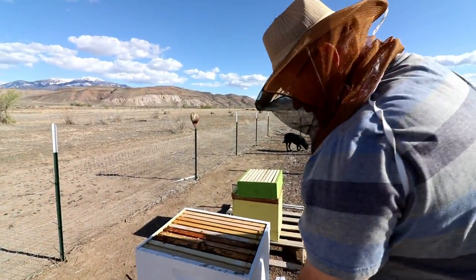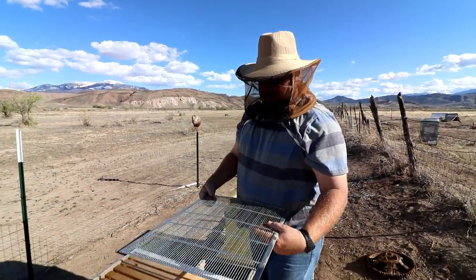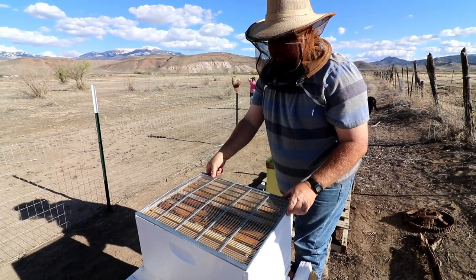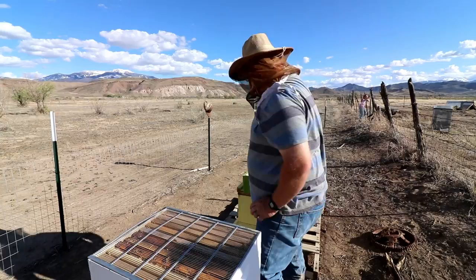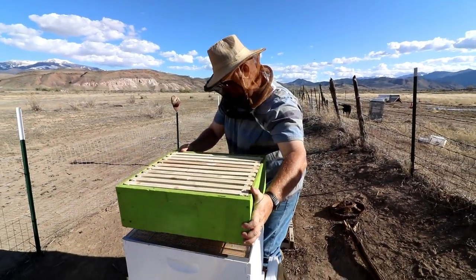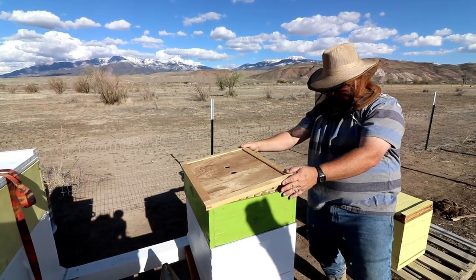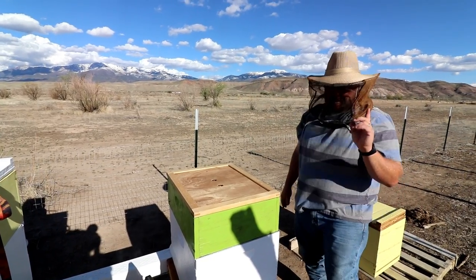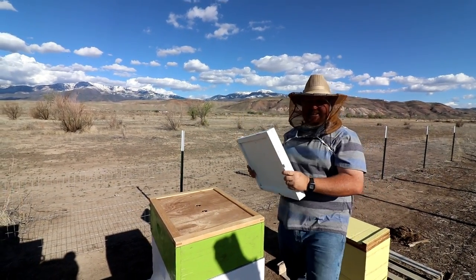Okay, I feel like they all got an appropriate amount of smoke. So what we have is a queen excluder — we'll put this on, and as the name says, it will exclude the queen from going up into the next box, so she doesn't lay her babies in there. This is going to be my honey box, and it will allow all the worker bees to go up into it. This is our first honey box on top — very excited!